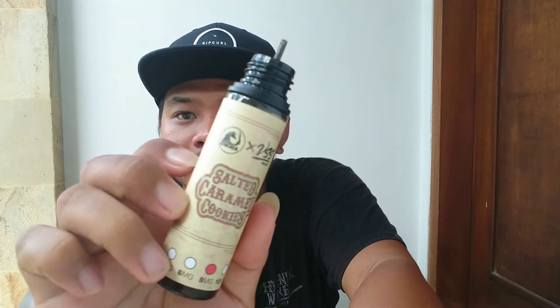Enigma XVSS Salted Caramel Cookie. Asli, dia mirip sama produk itu. Yang itu dah pokoknya. Apakah dia killer, atau sama, atau lebih gak enak? Kayaknya di Integra udah beres, langsung gue coba. Salted ya — moment of truth.